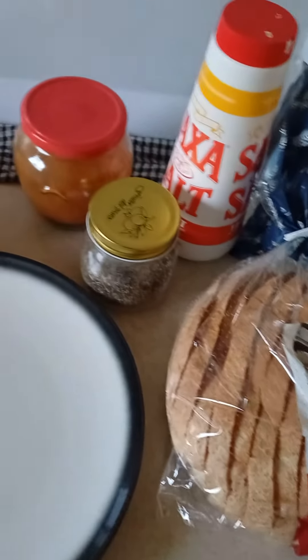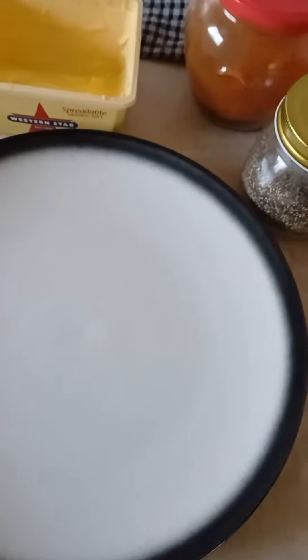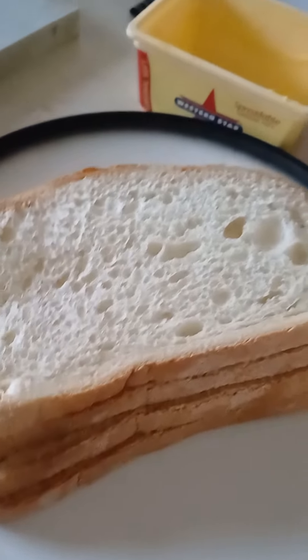So right here, that's the Western Star butter. And then let's make our quadruple sandwich.